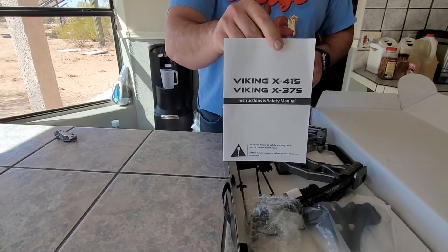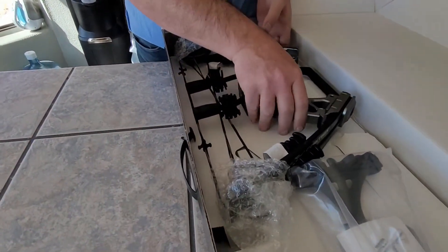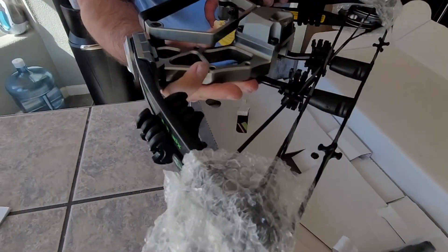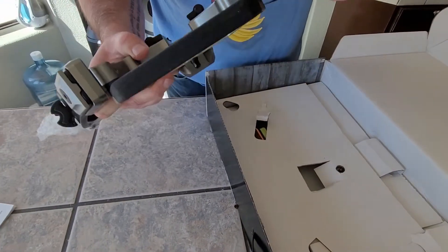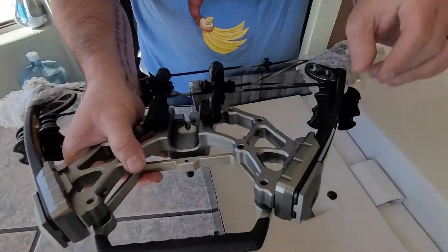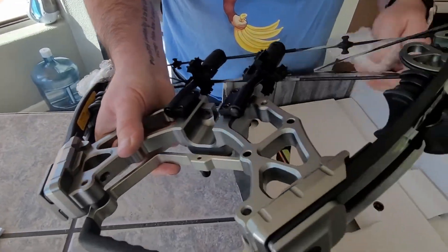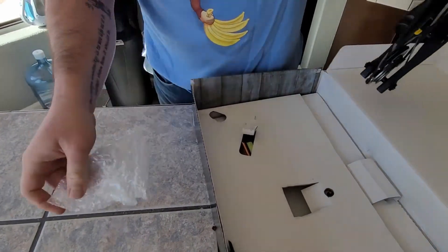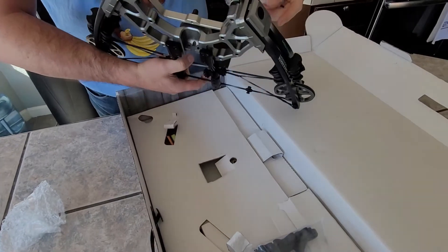So you get your instruction manual — covers the 415 and 375. This is the riser, and it appears to be all aluminum, which is nice. And these are suppressors, I think, to keep down vibration, and then string stops with additional suppression. Good looking cams on both sides.